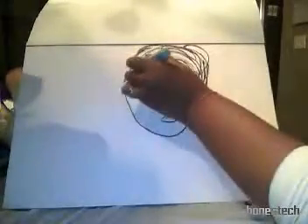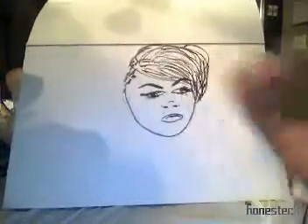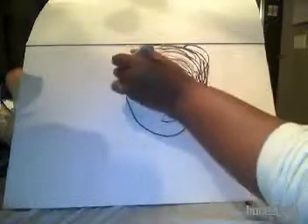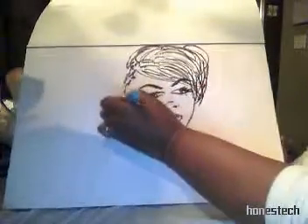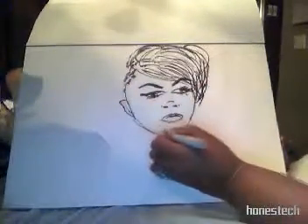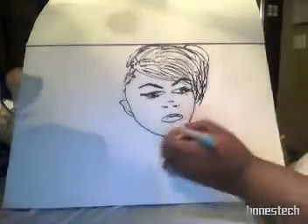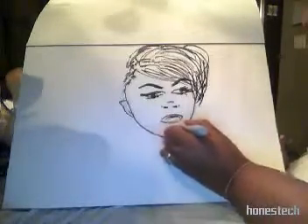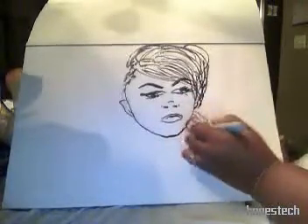Don't worry about the rugged edges — just focus on getting shapes down. Shapes are very important when you're drawing angles, and all that is very important. Now I'm defining her chin more because I remember her jawbone was defined, and I remember her chin had an indention, and it was really cute.